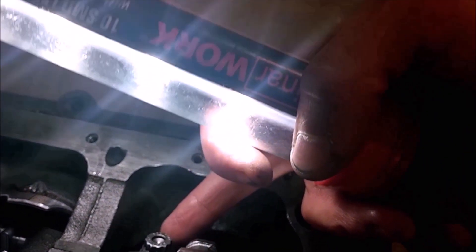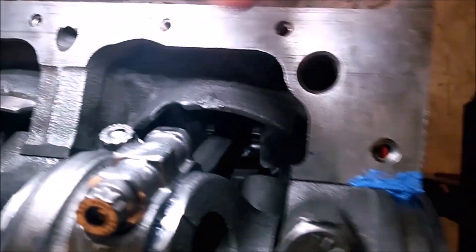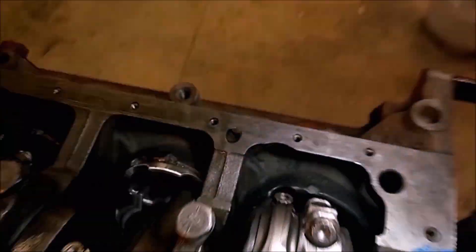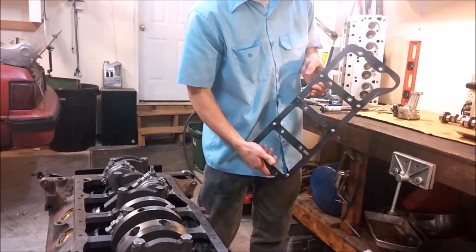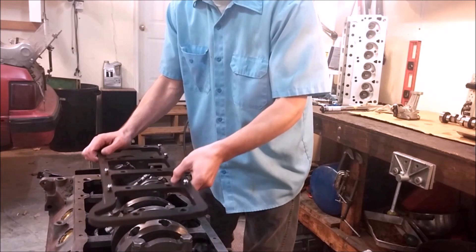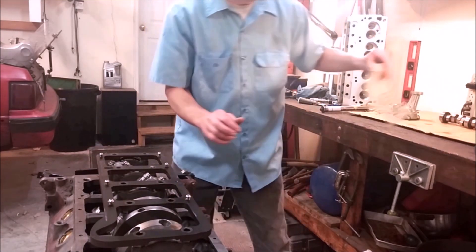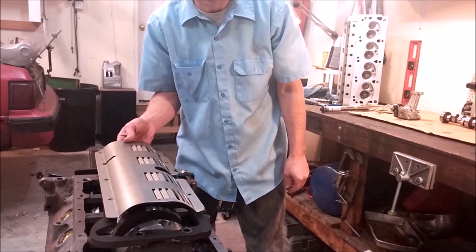Another thing to point out is the clearancing at the bottom of the cylinder bores. This rod bolt, when it swings down through here, is going to go through this area where clearance has been cut at the bottom of the cylinder — and that's the case for all cylinders. This girdle will be installed by loosening and removing the existing bolts, placing the girdle on top, and reinstalling with the new bolts. The girdle also has provisions for a windage tray which will reduce high RPM oil sleeve losses.